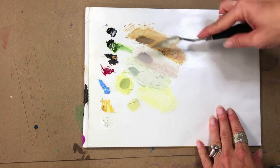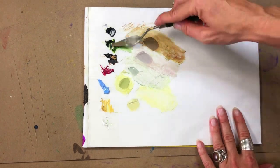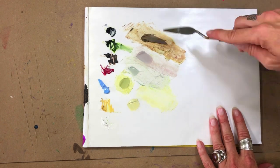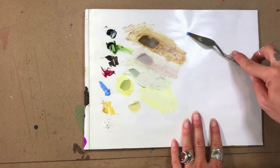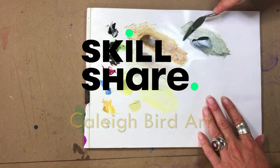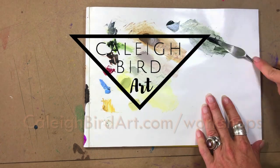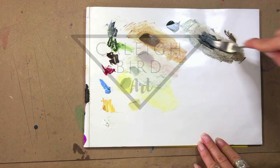I'm just briefly touching on my paint mixes here, but if you're interested in a more thorough explanation as well as a detailed step-by-step of painting one of these skulls, I have this available as a workshop on my Skillshare as well as for only four dollars on my website. I've got multiple workshops on both Skillshare and my own personal website that can really help improve your drawing and painting skills.